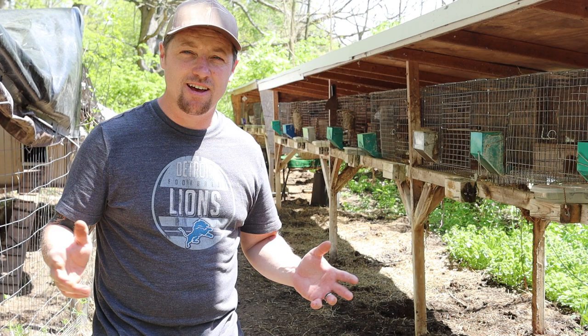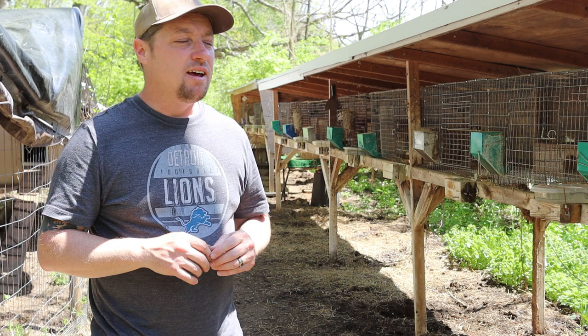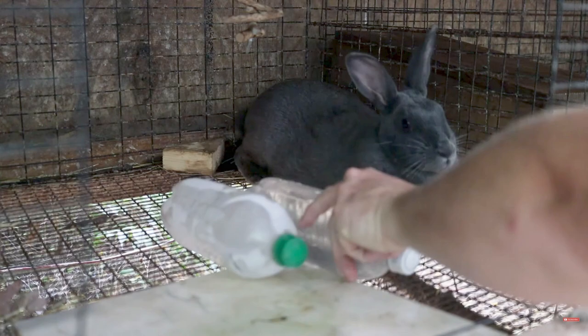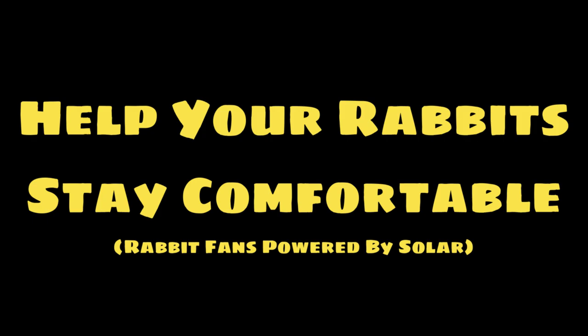Hi everybody, Bobby from the Rabbitry Center. Today we're going to hook up our fans. It's that time of year again — the second week into May and it's getting hot. Today it's almost going to hit 80, and anytime it hits the 80s into the 90s, you really want to start paying attention to your rabbits. So I'll show you the first step.